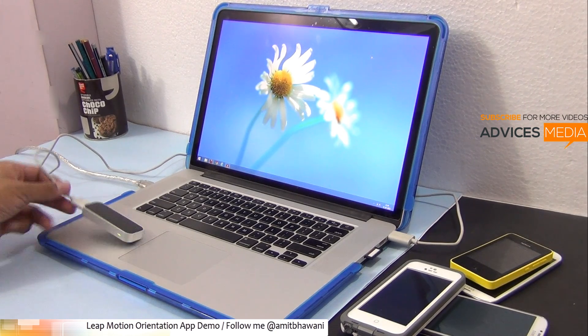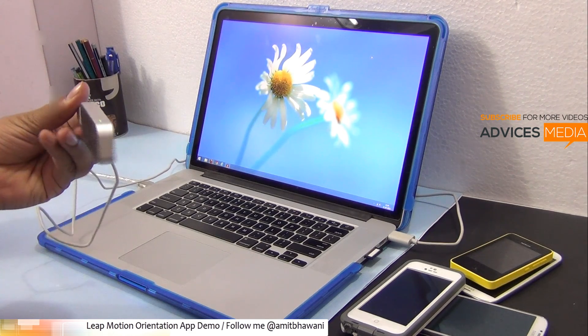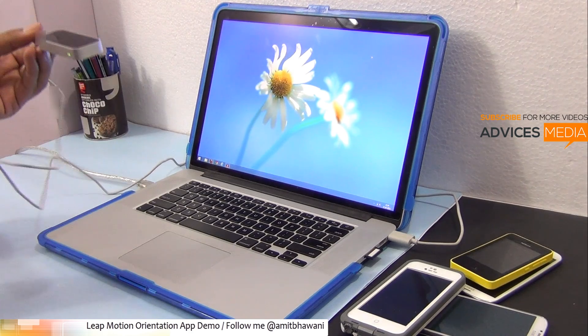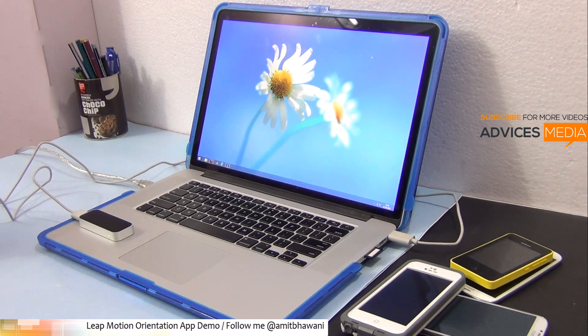Here we have the USB 3.0 connected. The Leap Motion controller, as you can see here, comes with a large sensor on the top and you just have to connect it to your laptop and ensure that you have a USB 3.0 port for the same.